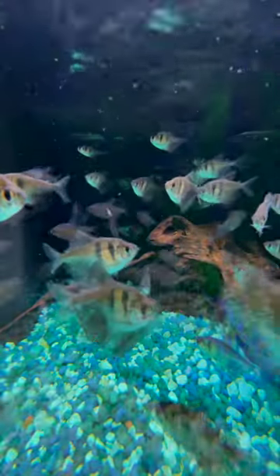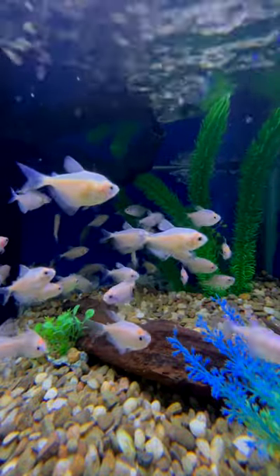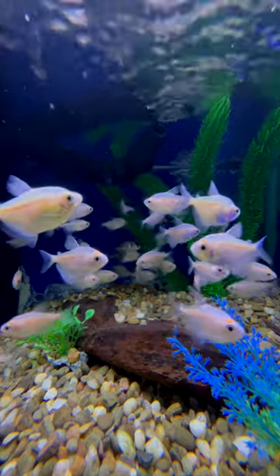Now the white skirt is pretty much the same size, the same shape, the same personality, except it is a white fish instead of having that silver and black coloration.